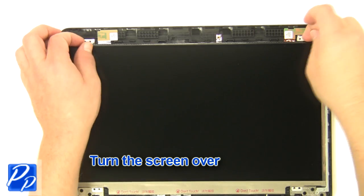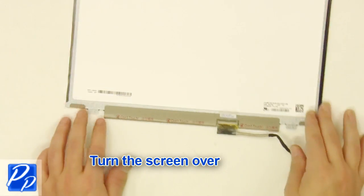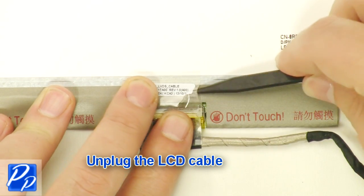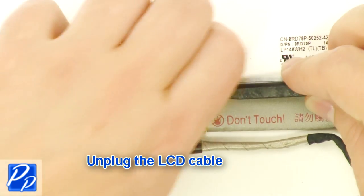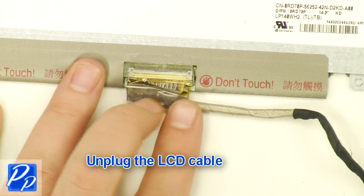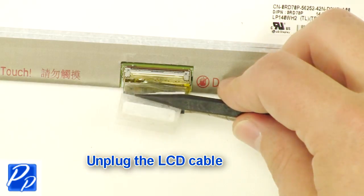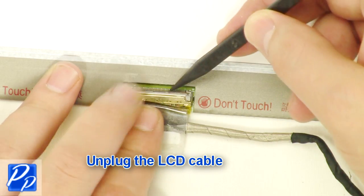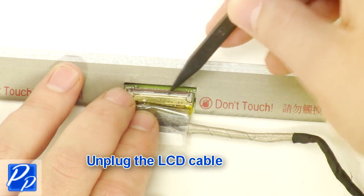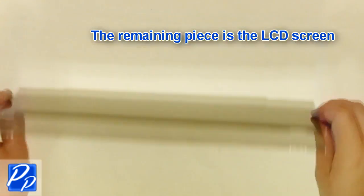Turn the screen over. Unplug the LCD cable. The remaining piece is the LCD screen.